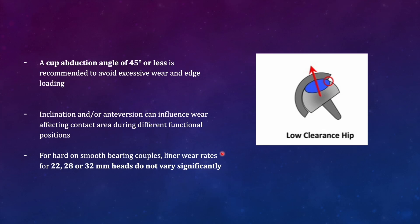A cup abduction angle of 45 degrees or less is recommended to avoid excessive wear. We need to reduce it to less than 45 degrees so that the contact patch area gets covered. Inclination and anti-version can influence the wear rate. If the inclination is high, the contact patch area will lie outside the acetabular rim, resulting in a high wear rate.